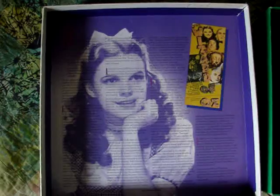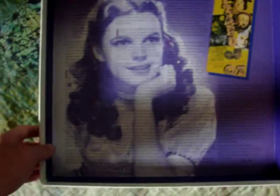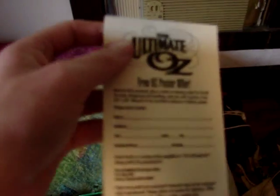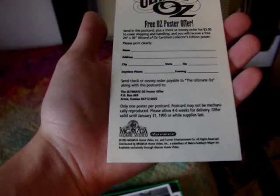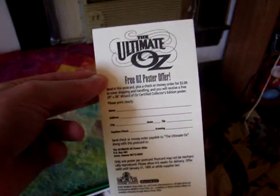So other than an actual release date, this is all I know about it — just a really nice opening to the box set. Now getting into stuff that's actually in the set: the first thing you see is this 'Ultimate Oz' free Oz poster offer, and I believe the poster looks the same as the VHS cover. It's a nice little thing you could have gotten, and I'm sure the poster would have been really nice to have.